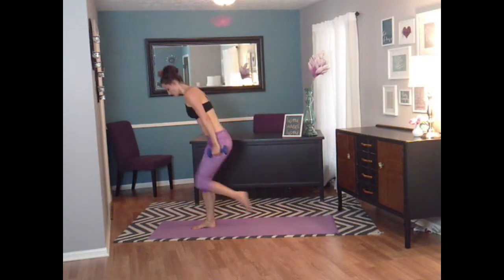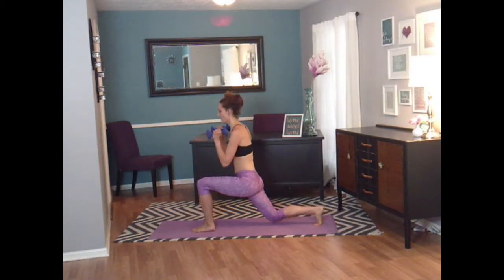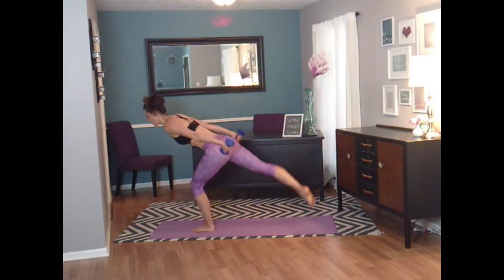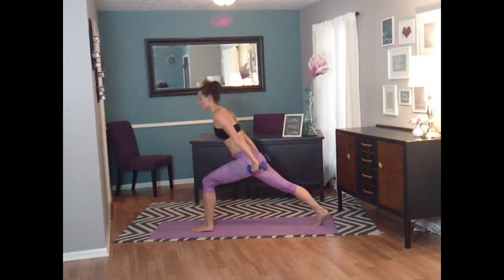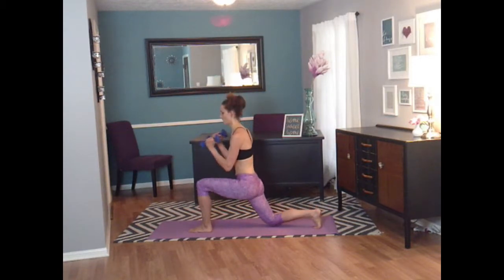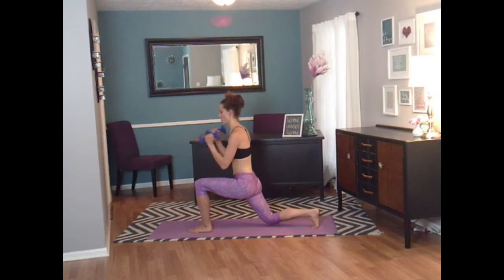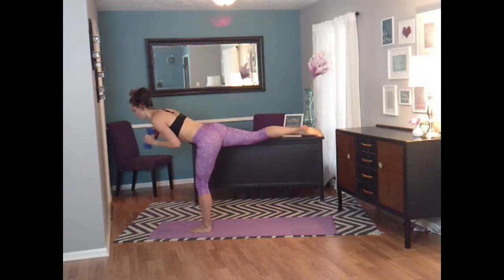Very nice. Let's switch legs — that right leg comes back. Let's lower it down. And push. Extend. Lower down. Push. Extend. Keep going — try to get into that T. We've got four more. Lower. Three more. And two more. Last one right here — you guys have it. Extend.